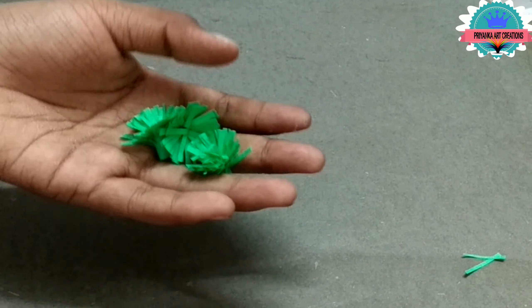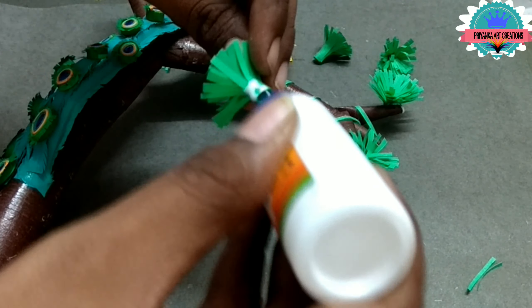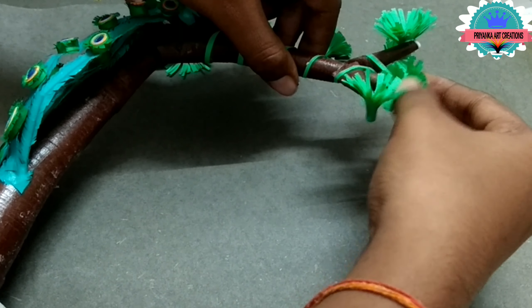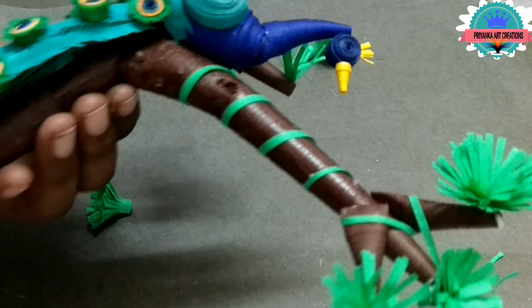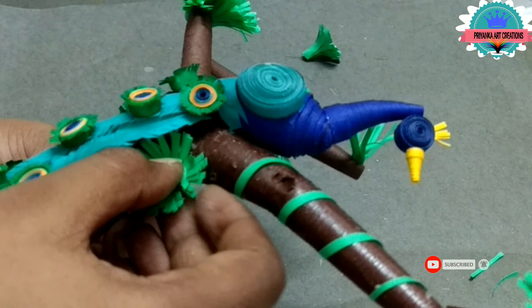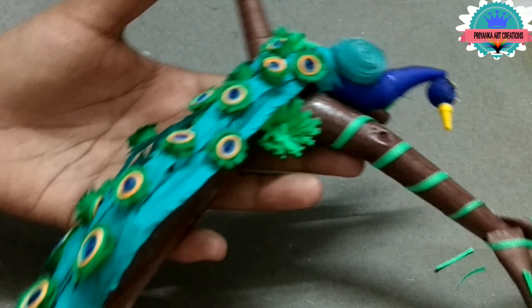Open it and attach to the trees as you wish, and decorate. Now the leaves are completed.